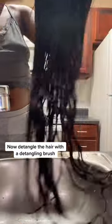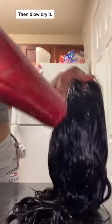Now detangle the hair with a detangling brush. Then blow dry it.